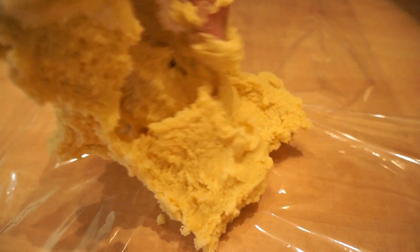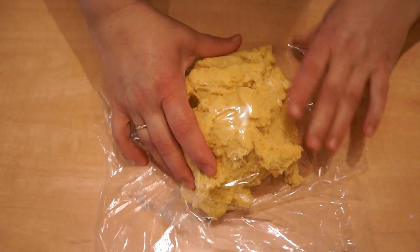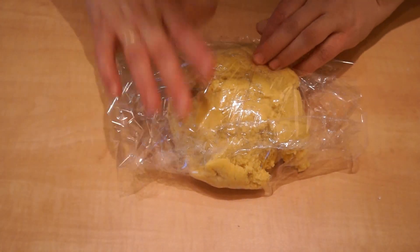When the rice is ready, we put it in well and place it in the oven until it is filled.